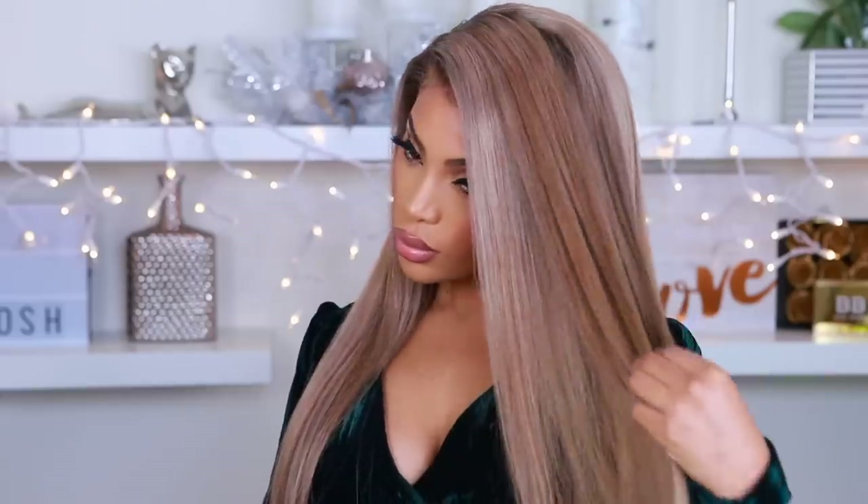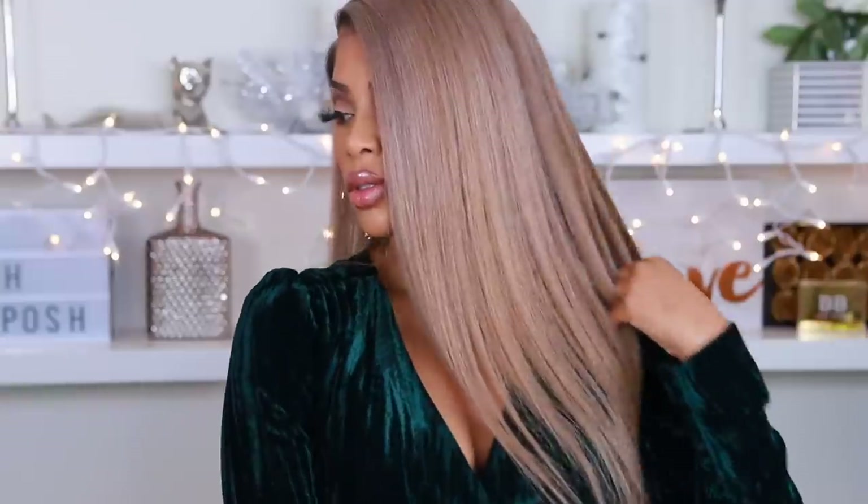Hey everyone, it's Rochelle and welcome back to my channel. I'm back with another hair tutorial. Today I'm going to show you guys how to achieve this ash blonde shade — I absolutely love how it turned out and I want to share it with you guys, so if you want to see how I got it, please continue to watch.